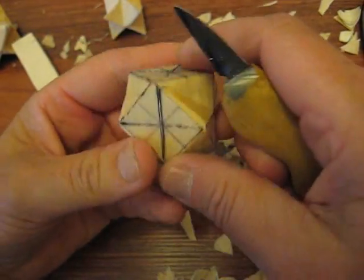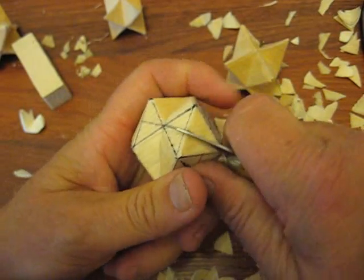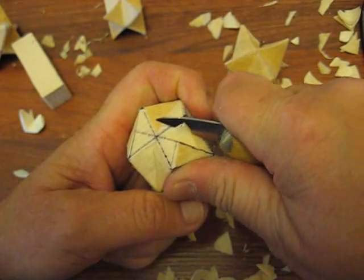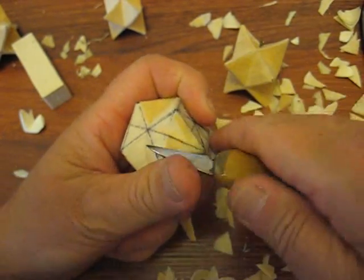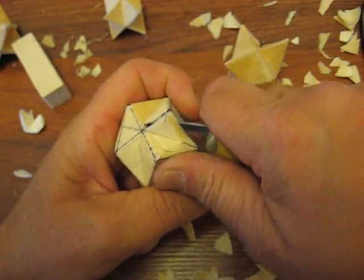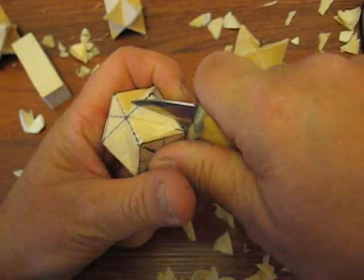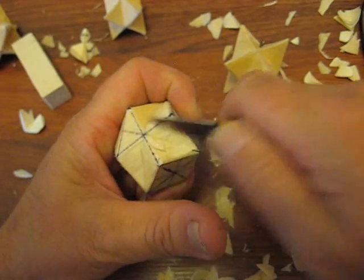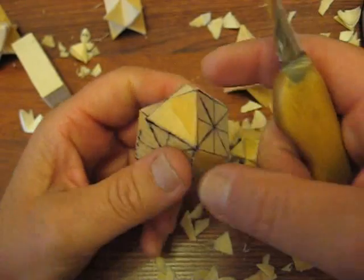What you want to do — we started doing the top here. Now we're going to go over here and do this side. Let the chips fly, folks. It happens when you do this. Sometimes they snap out, and that means you're doing it nice and even. So you want to try to get up to that line as close as possible and keep that as flat as possible.